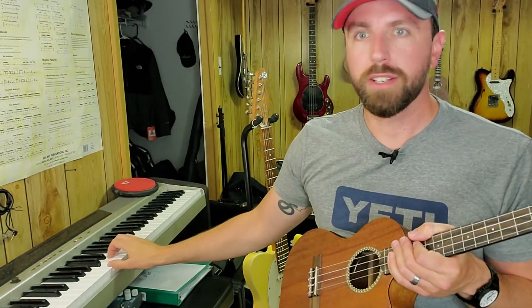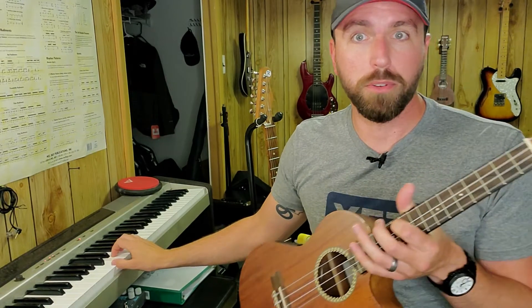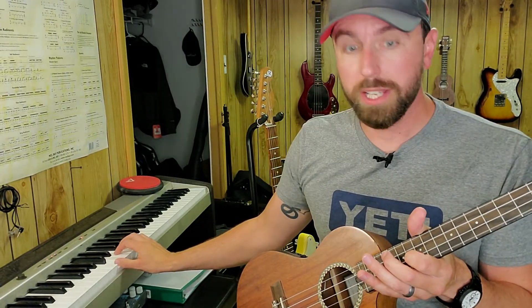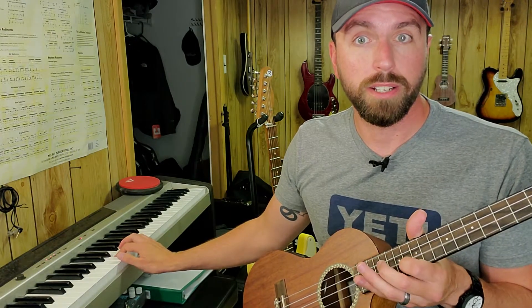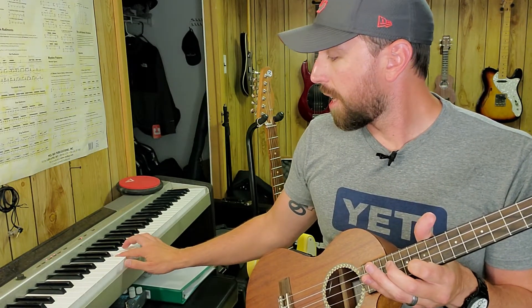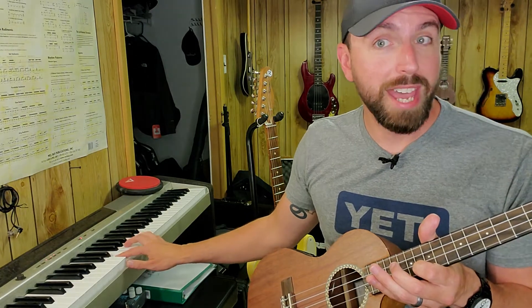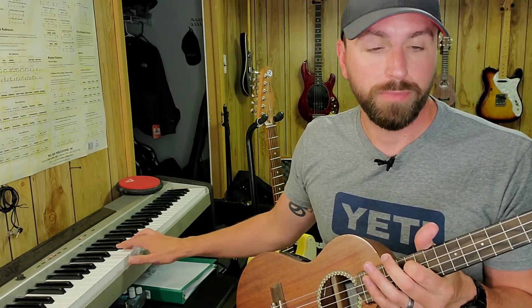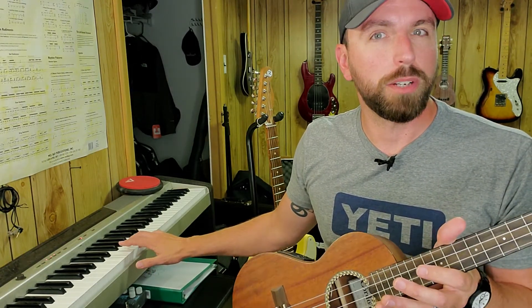Another way to tune — if you happen to have a piano or keyboard — is to use the middle C position. Middle C should be string number three. The E above that, two white keys to the right, should be your second string E. Then two keys to the right of that, your G, should be string number four. And one white key to the right, the A, should be string number one.